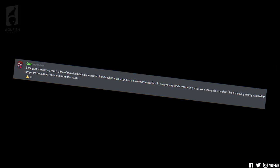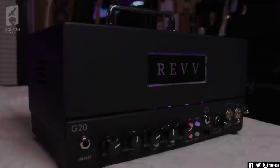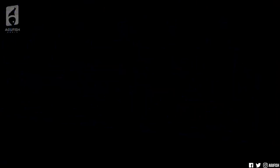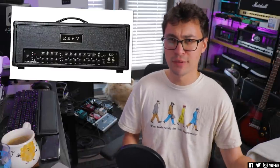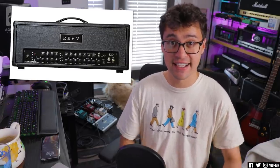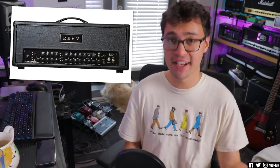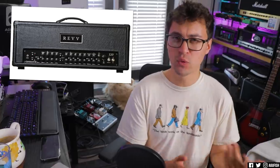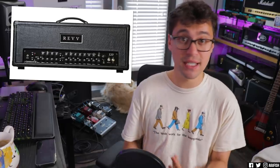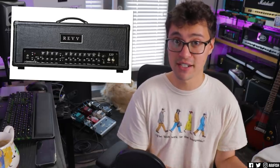Croc asks: seeing as you're very much a fan of massive beefcake amplifier heads, what's your opinion on low-watt amplifiers? I do have videos on lunchbox tube heads, like the Rev G20 — right now my favorite lunchbox tube head — and the Hughes & Kettner Grand Meister Deluxe 40. Both are really cool amps. The world of tube amps is quite interesting — logically that entire market shouldn't exist. Solid state is more consistent and more reliable, and yet the market does exist because tubes sound so good. Small amps were becoming the norm around 2018–2019, but I think a lot of that has changed.